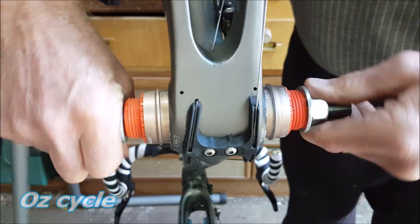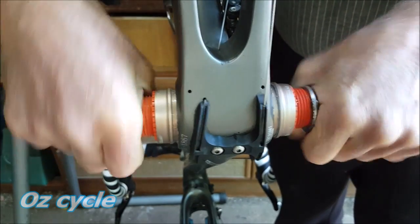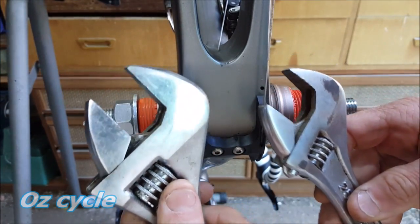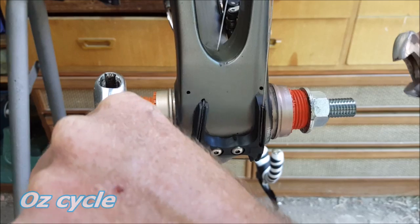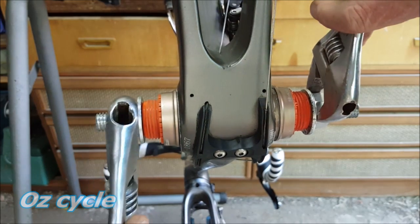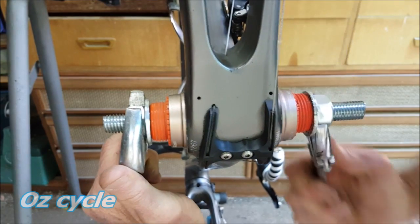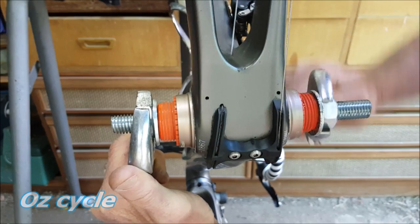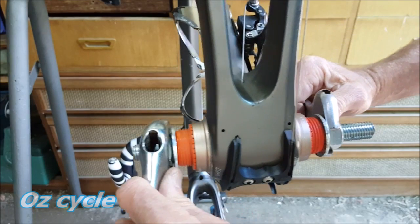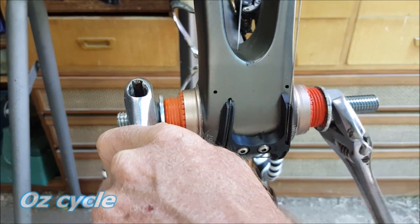Wind it in by hand as far as you can go, then you'll need spanners to wind the nuts in the rest of the way. Here I'm just using adjustable spanners. It's working a treat — the cups are going in nice and straight. Keep winding in until you feel the resistive force and you'll know that's far enough. Then simply undo the whole thing, take the tool out, and you're done.